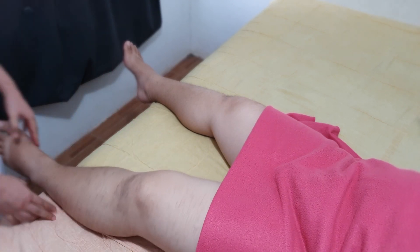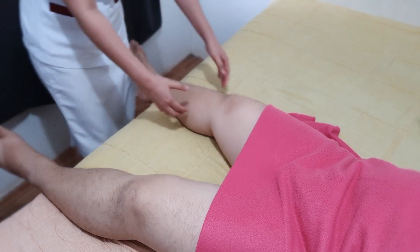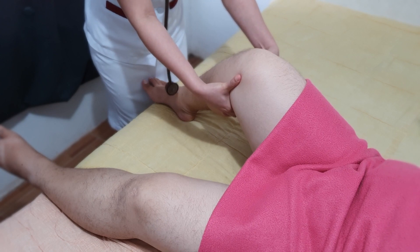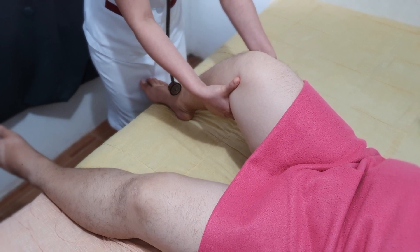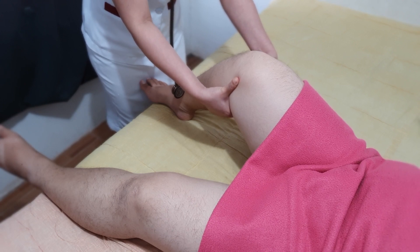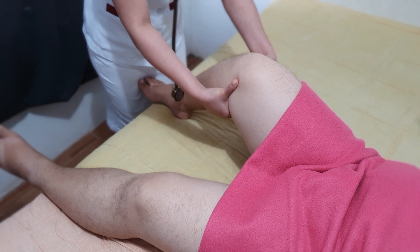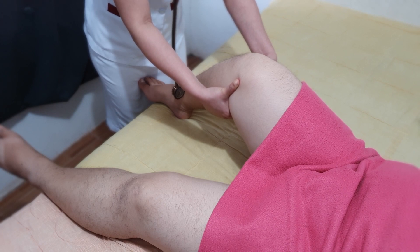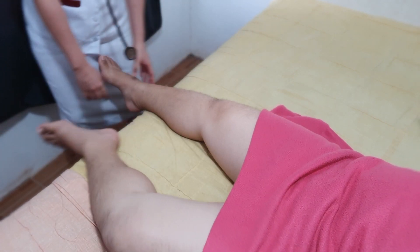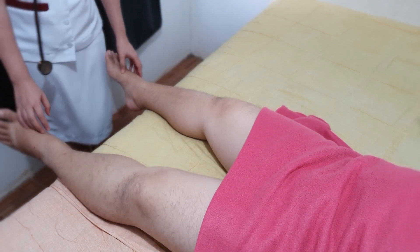Let's compare the pulse on the other side. If even with hard pressure you still cannot palpate the pulse, then we can try requesting the patient to be in a prone position and then again flex the knee to about 90 degrees.